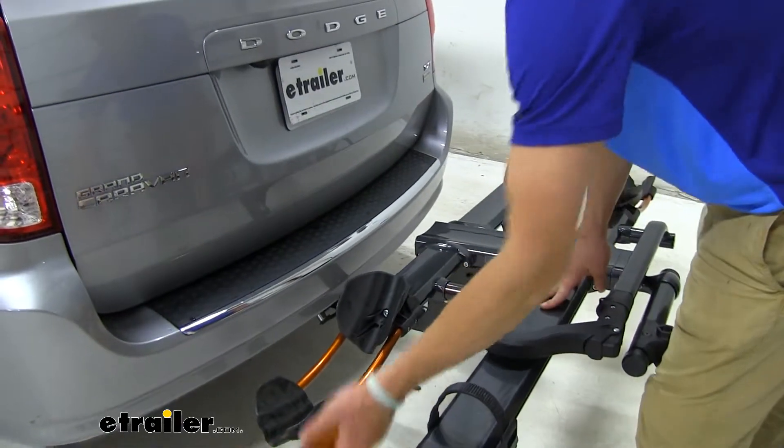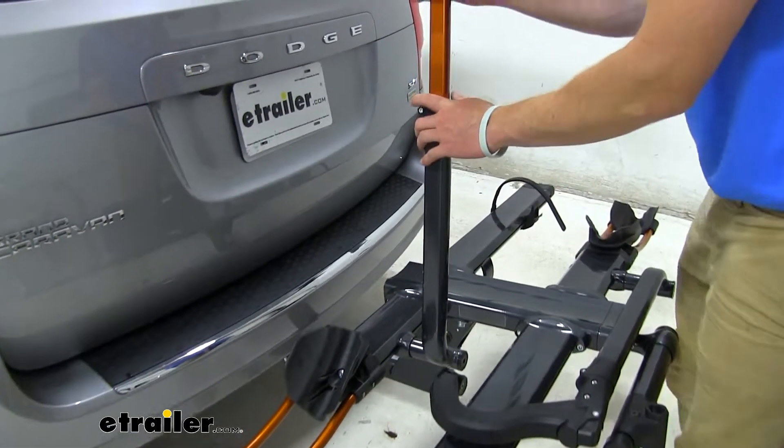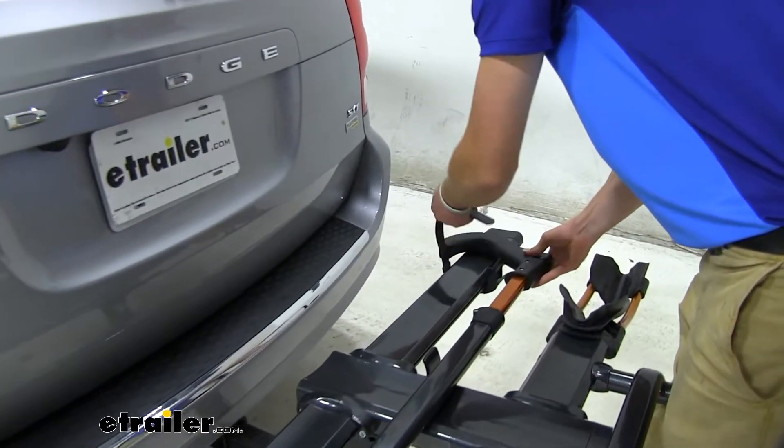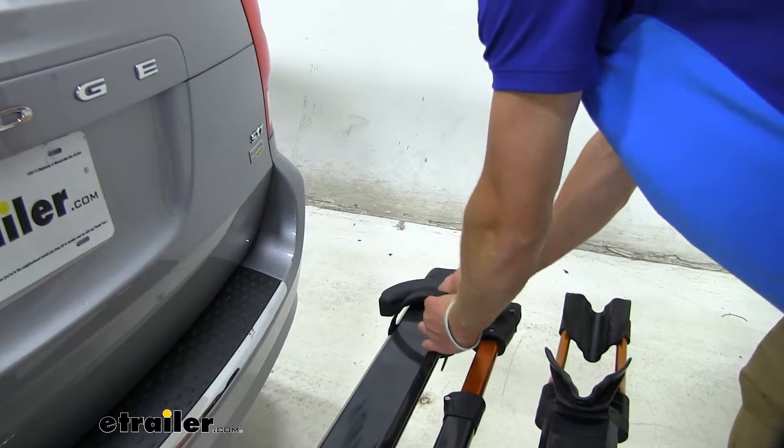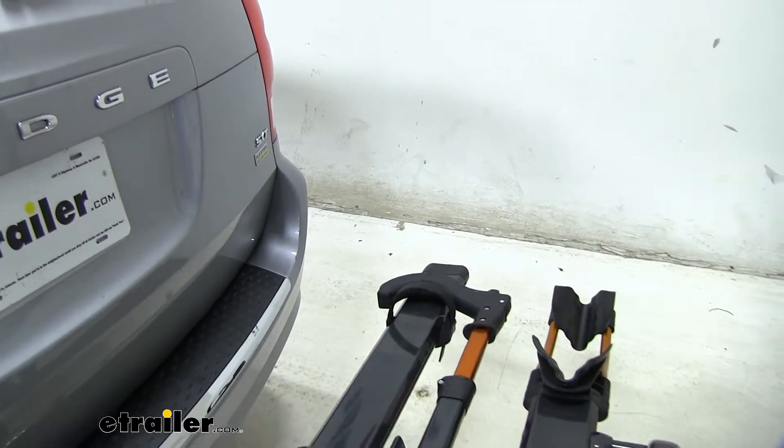Whenever you're done, you can just fold these back in. I always just try to replace my straps when I'm not using them — you don't have to, it's just personal preference.